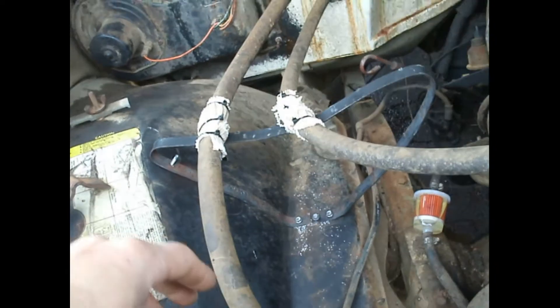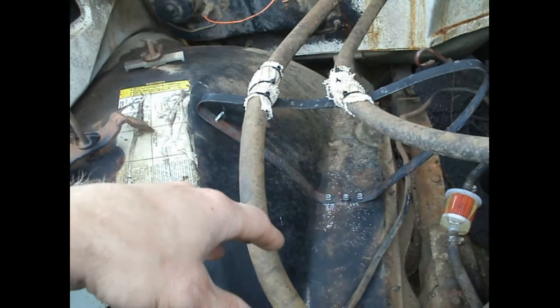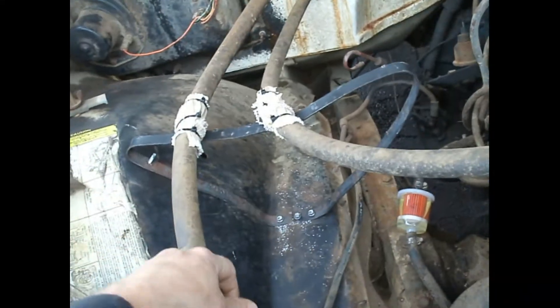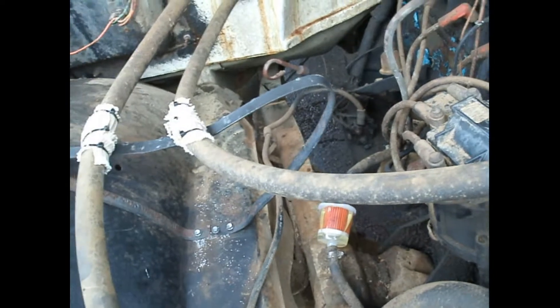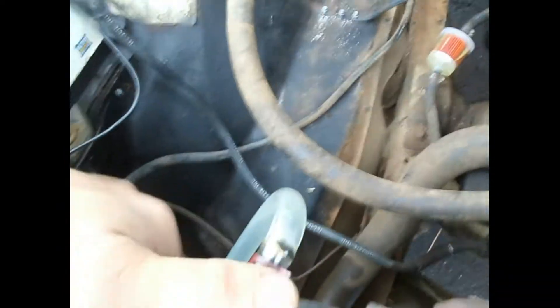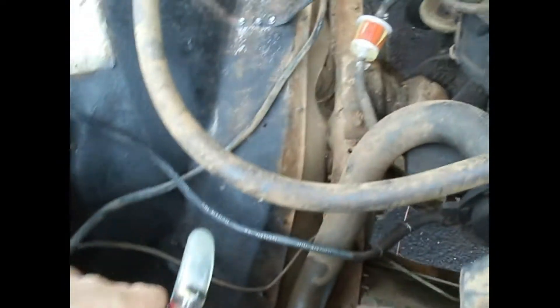Eventually I have the clamps, and that's fine for right now for testing and keeping it from getting kinked up on this side so the water can flow more appropriately. Check the radiator fluid — oh yeah, beautiful, no oil in it. Looking good.